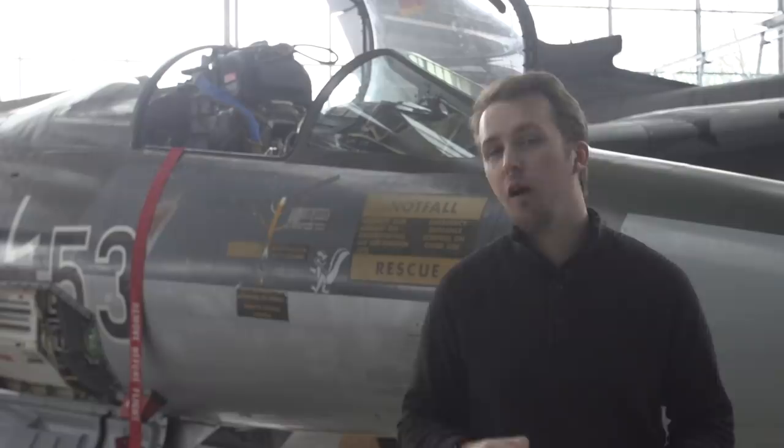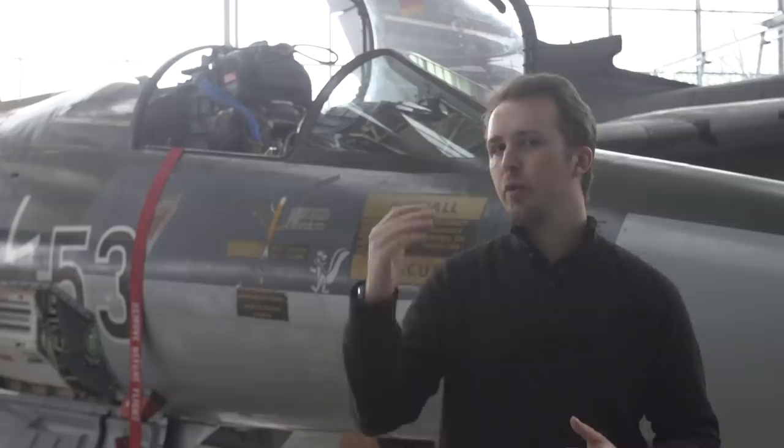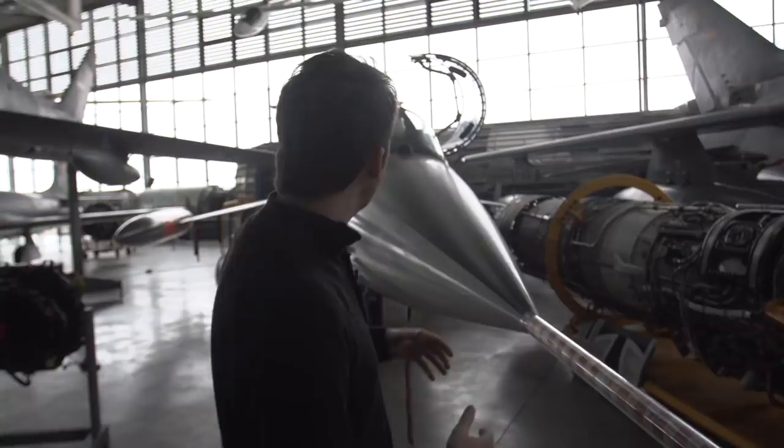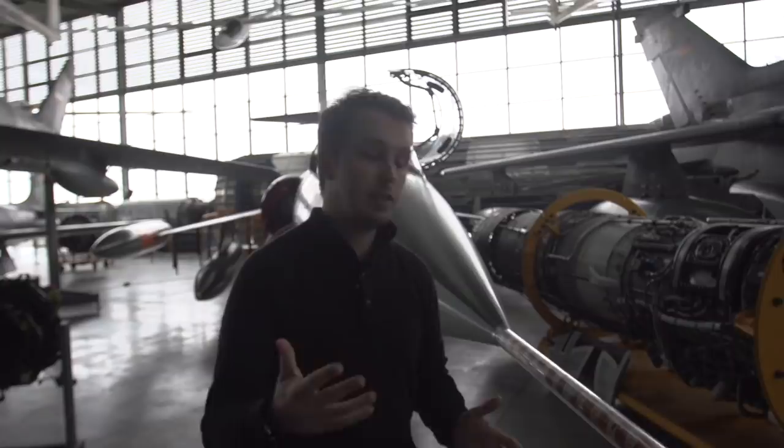Empty, it weighs around 6,300 kilograms and goes all the way up to 30,000 kilograms at maximum takeoff. So let's have a closer look — we'll jump inside this one found here in Germany at the Flugwerft Schleißheim near Munich. What we'll do now is a little walkaround. We'll start on the starboard side of the nose, walk our way all around the aircraft, and I'll show you the most important stuff.